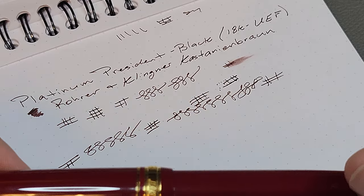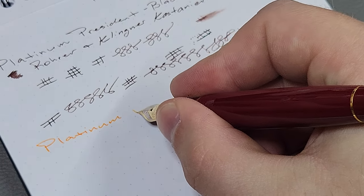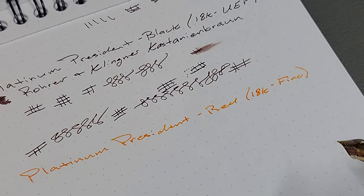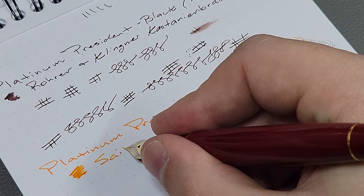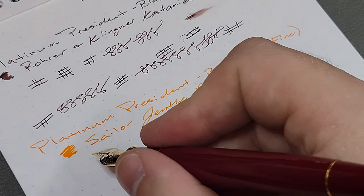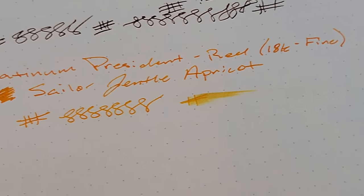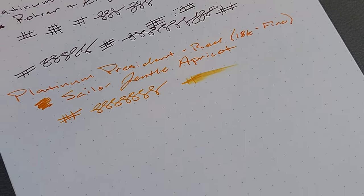I'll give the fine nib a run so you can compare the two. So we have the Platinum President — I'll just call it red — with an 18 karat fine nib. The ink in this one, keeping with my fall colors, is Sailor Gentle Apricot. Same thing as the ultra extra fine: a slightly wetter, slightly broader line than my 3776 with the fine nib, but absolutely no problems at all. You can see it's fairly wet for a fine nib pen, and this is a really bright orange ink.